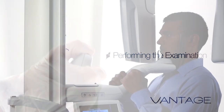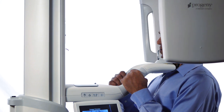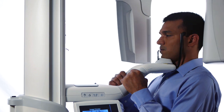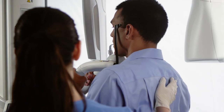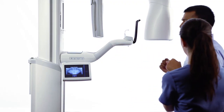Perform the examination. At the end of the exam, the overhead structure drives to the patient exit position. Advise the patient to remain in place until the overhead comes to a complete stop. At the end of the return movement, the head positioning wands will open. Assist the patient in stepping back and out of the structure.